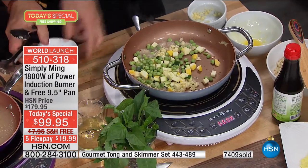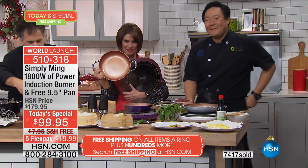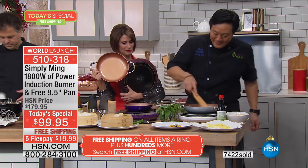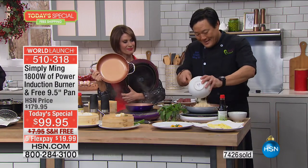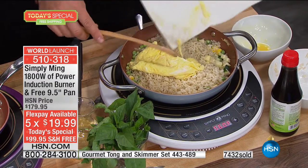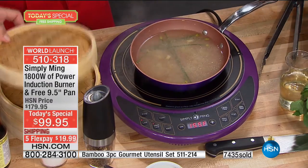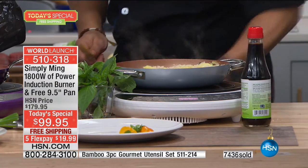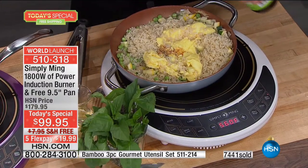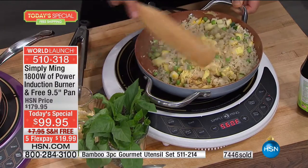We're going to go out to the phones because Kelly is calling in from Oregon. Happy holidays, Kelly. She's so happy we've got the induction burner on — she's been waiting for it to come on with colors. She has the cookware and loves it. She was waiting for the induction burner in colors. Well, now she has it in purple. She's got it to take to the beach, because sometimes you go to the beach and there's nothing there to cook on. She got it because it travels — you can take it to a hotel and cook.